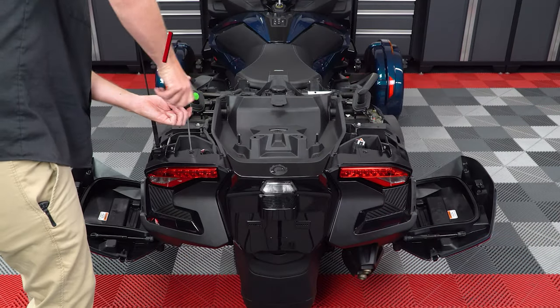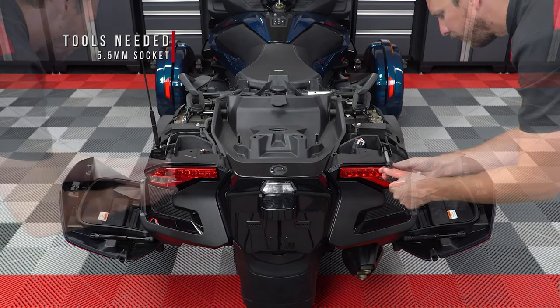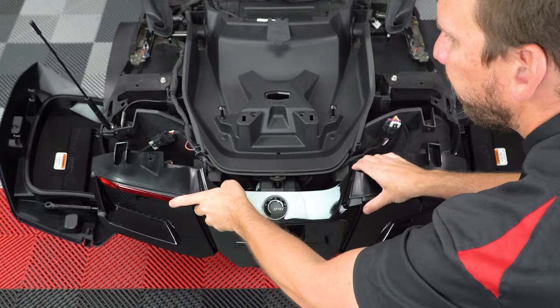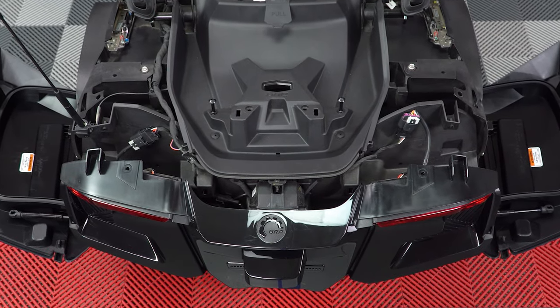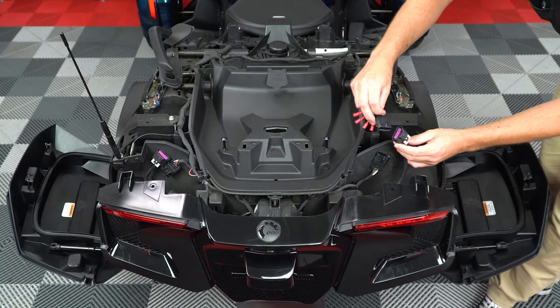Next, take a T30 Torx and remove these two screws with washers, and then use a 5.5 millimeter socket to unscrew these two screws, so that you can carefully pull back the top of the rear panel just enough to expose the tail light harness underneath. Now unplug the tail light harness on both the right and left side of the bike, and plug in the new harness from the kit.